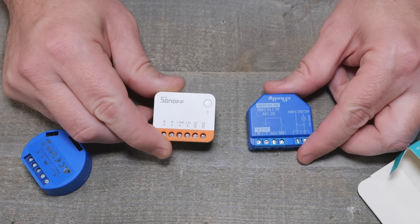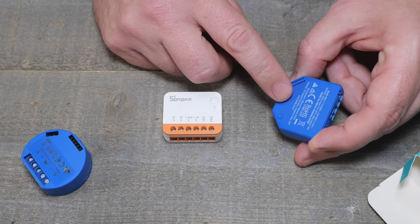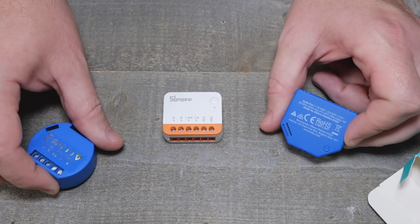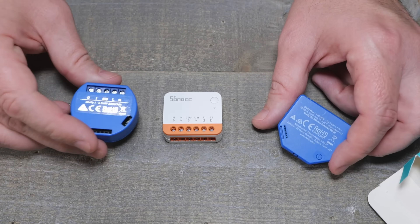You're splitting hairs on the size differences, but one difference you will see: the Shelly One Plus I did look at is 16 amps, and the old school Shelly One — those are 16 amps as well.